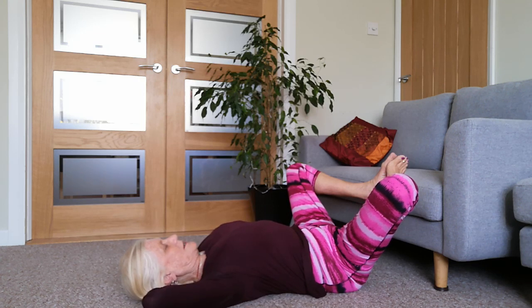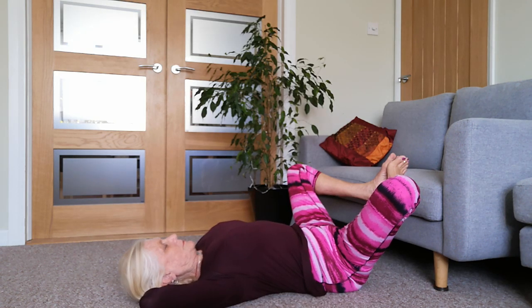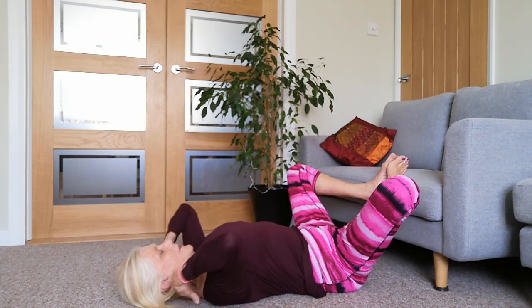Just take a few moments here, check in, notice how you feel. Then slowly release your hands, take your hands to the knees, gently lift those knees up, and just stretch those legs out.